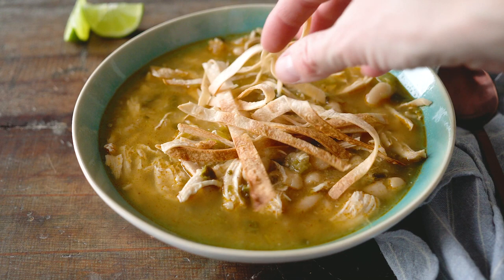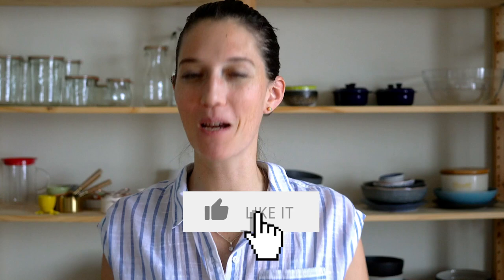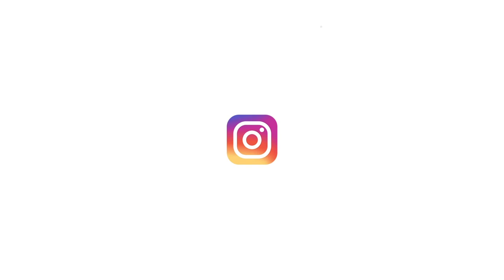Top it with your favorite toppings — mine are homemade crunchy tortilla strips, avocado, a dollop of sour cream, cilantro, and a drizzle of lime juice. So delicious! I hope you enjoyed this video. If you did, please give it a thumbs up, subscribe, and hit the notification bell. If you try the recipe, snap a picture, post it on Instagram, and tag me — I want to see how you liked it!